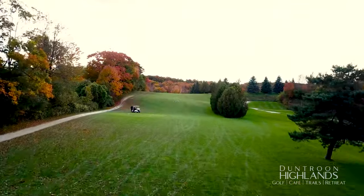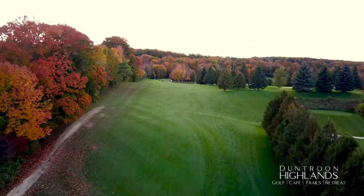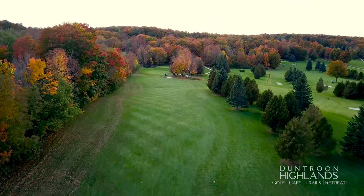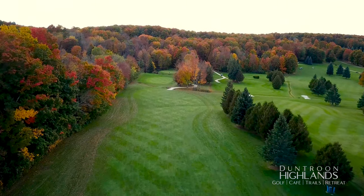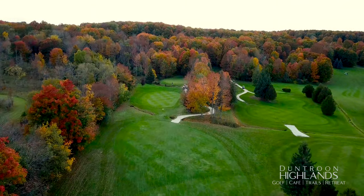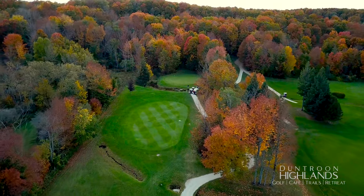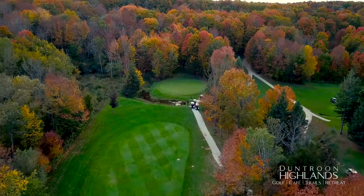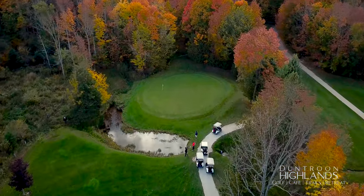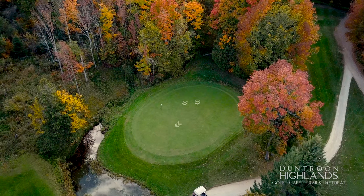The number one stroke hole on this course — this uphill par five, usually into the wind, plays long and tough. Out of bounds stretches the entire left side, and a creek crosses the fairway 120 yards from the green. Following a great drive, you can go for the second landing area leaving a short third shot. The green slopes ever so slightly from back to front, but is guarded on the front and left.